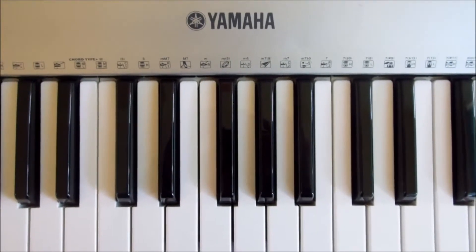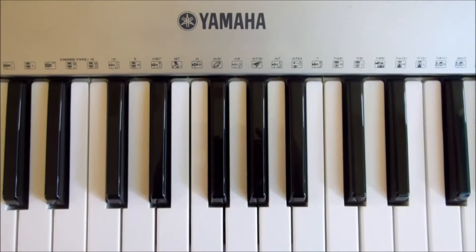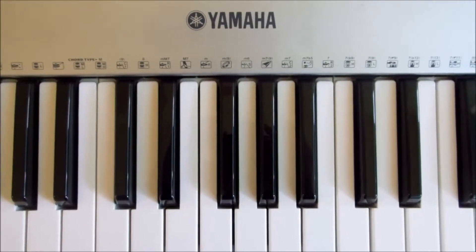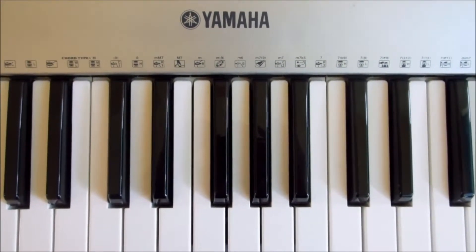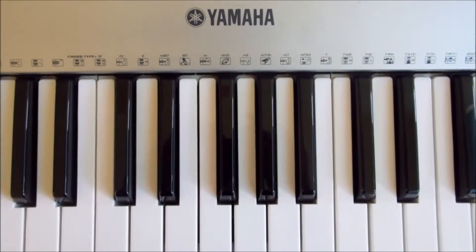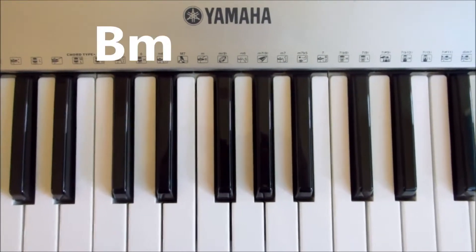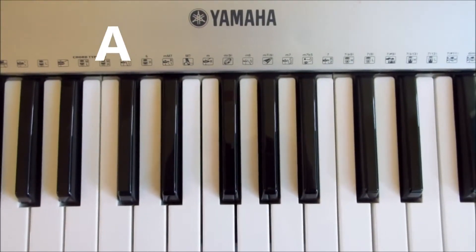Now this song is very very catchy, I've heard many covers of it but it's a really cool song. It's something different and the chords are exactly the same for the verse, pre-chorus and the chorus. So I'm just going to tell you the chords you need now and then show you how to play each chord and how they're arranged in the song. The chords you need are B minor, A and G.